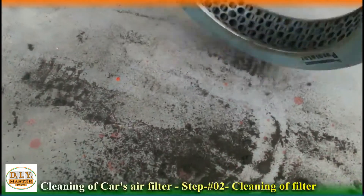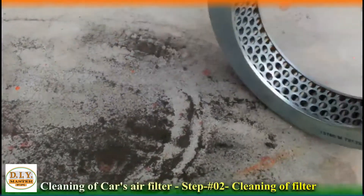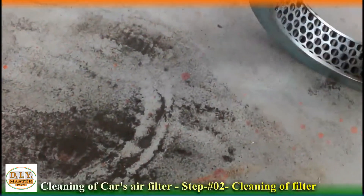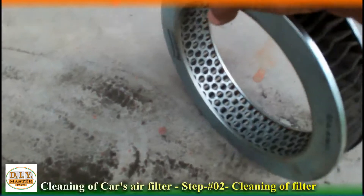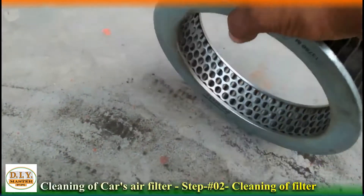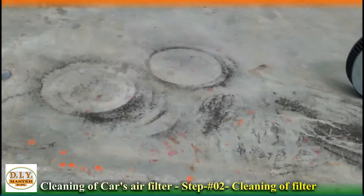First of all, we will just open the air filter. Now, here it is a very old type of car, so this is not an MPFI car. We need to open this knob which opens from three sides. After opening the lock, it has a screw here which will have to be opened.